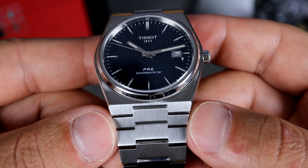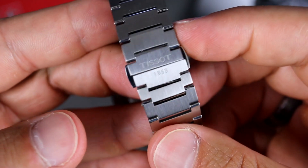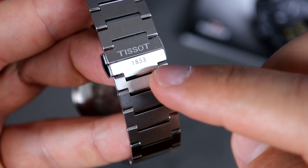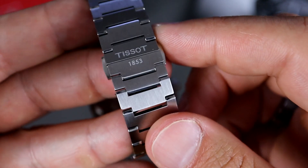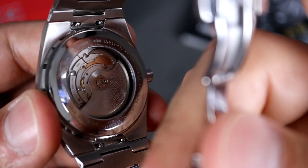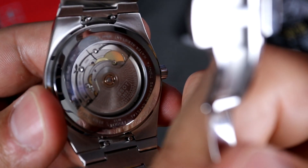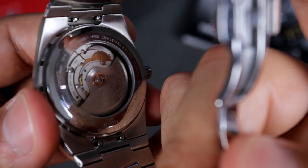Moving down to the bracelet, it flares out at 27.4 millimeters with a nice seamless transition. It tapers down pretty heavily to the butterfly clasp at 17.6 millimeters, and they added Tissot and 1853 on either side of the opening. I really liked that it balances out — it doesn't just say Tissot at the top and be blank on the bottom. The clasp buttons open up nicely and then you get to see that Powermatic 80 movement. And to make a quick note, it does have quick release spring bars on this bracelet, so I'm assuming they're going to release either new bracelets or maybe some rubber or leather straps.